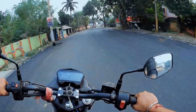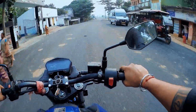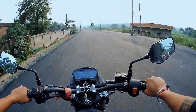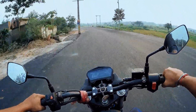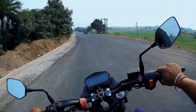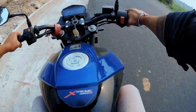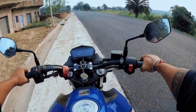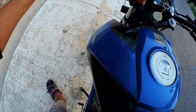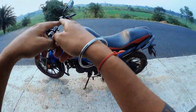I am going to get my own — it is good. I am going to be a Hero Xtreme 160R. This is the B-6R model. The bike has been running 1000 km.